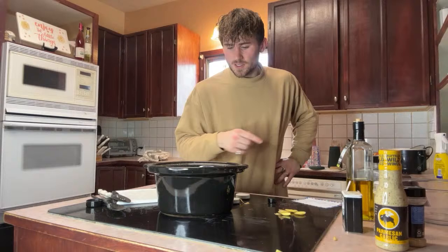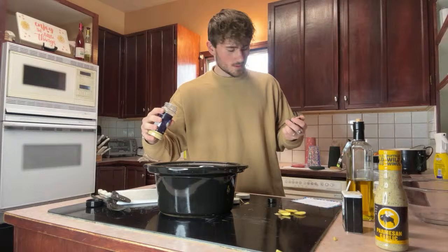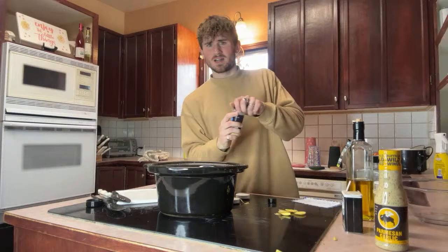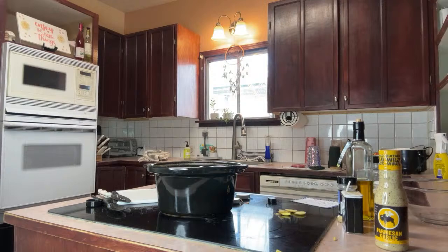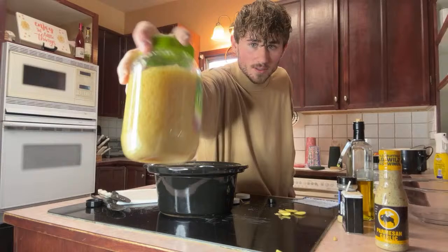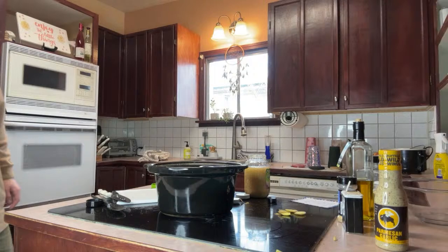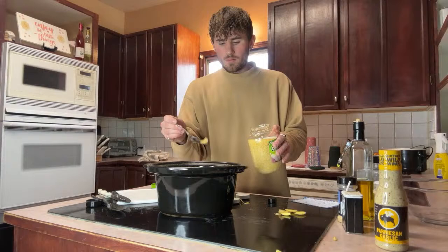We need garlic — I almost forgot. Then onion powder — we need a teaspoon of that. And you never need to buy real garlic, just buy the jar kind. Look how much garlic is in there — you're gonna be pooping garlic. We need two tablespoons of garlic. Let's stir it up.